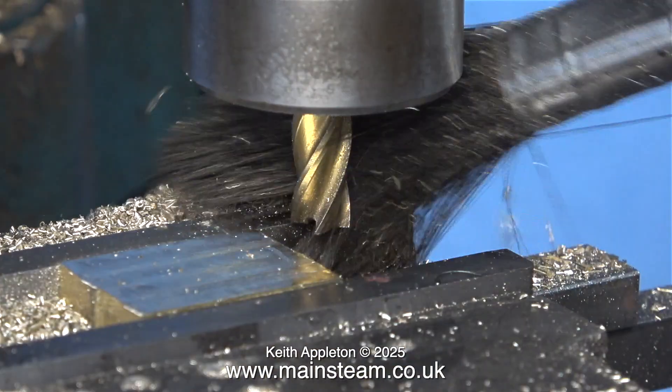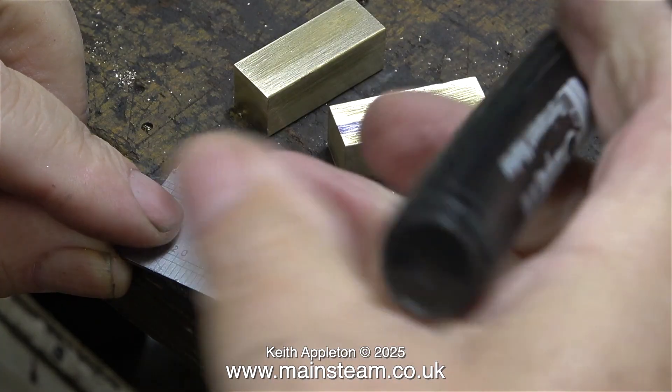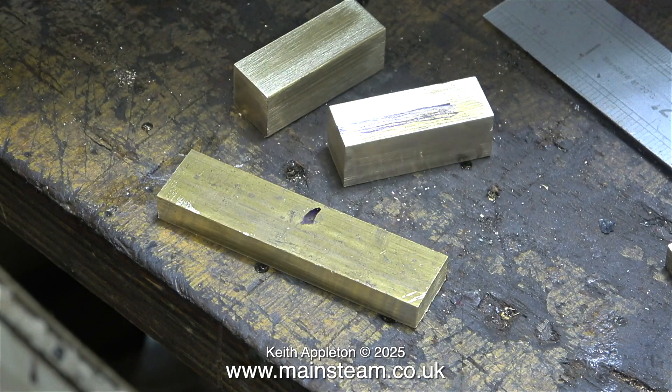I have two brass blocks that are miles too big for the job I want to do. It's just useful to have pieces of brass in my box of brass bits that are the same size as each other for future jobs.